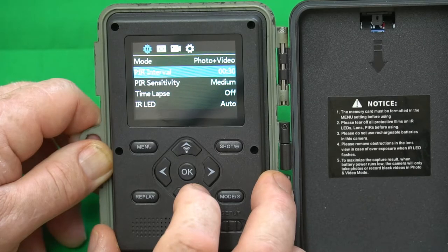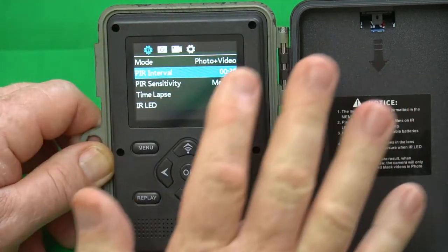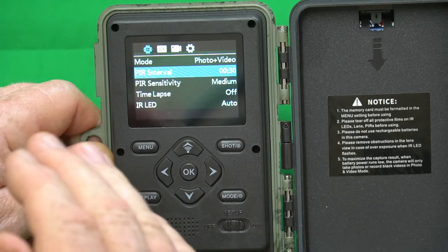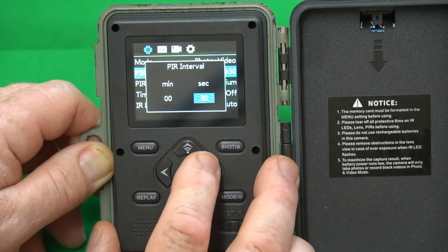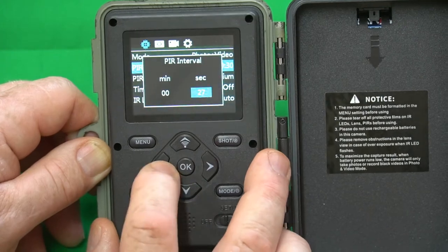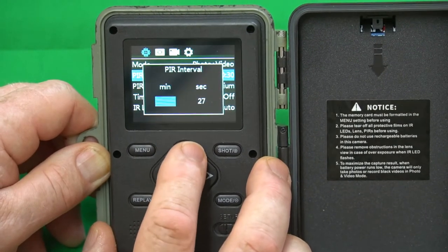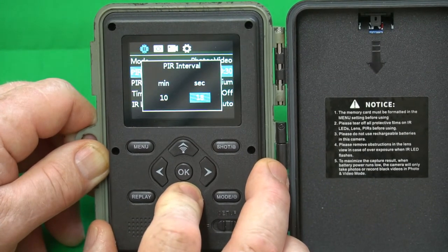Your PIR interval is how long it's going to wait between each time it's activated and takes pictures, before it becomes active again and will sense motion. It's set to 30 seconds, which is a little short for me. I use mine for wildlife viewing, so I'm going to set it to 10 minutes, because you don't want a whole bunch of pictures of the same animal.